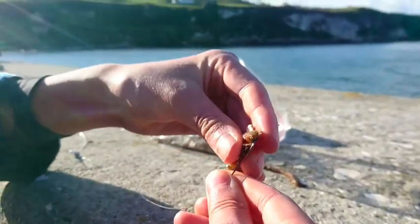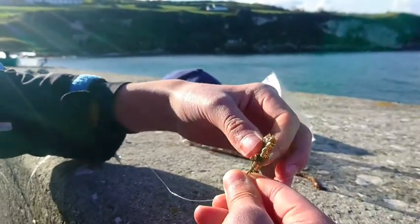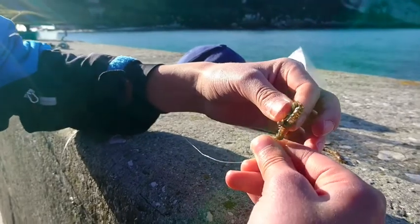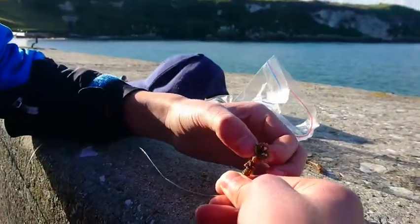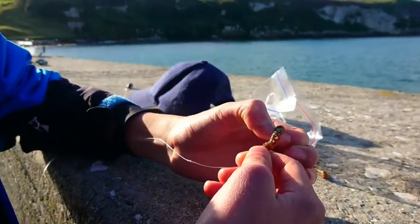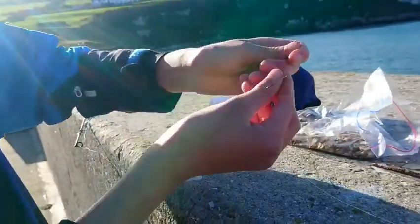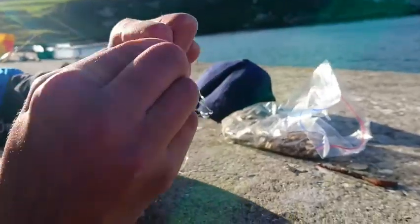Starting off from the head and just threading them off the hook. We're doing a two-hook rig gill, two hooks. So hopefully two fish.